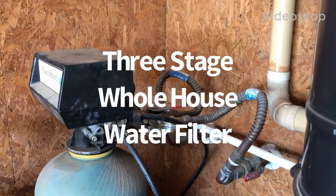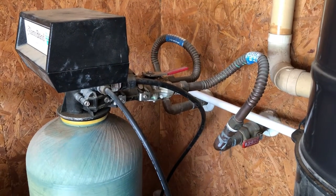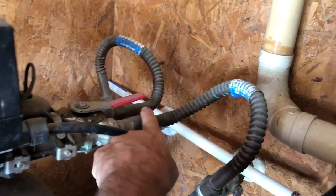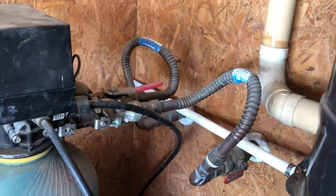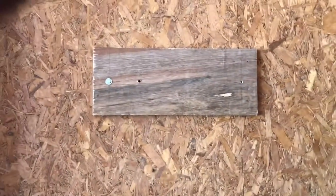Alright YouTube homeowners, I'm going to install a whole house water filter on the inlet line of my water softener. I'm going to carry that pipe over to the corner across the wall.